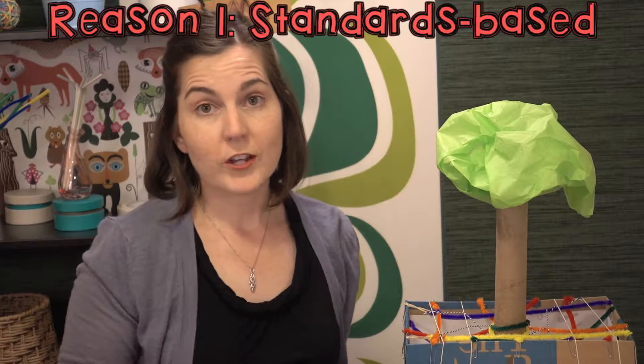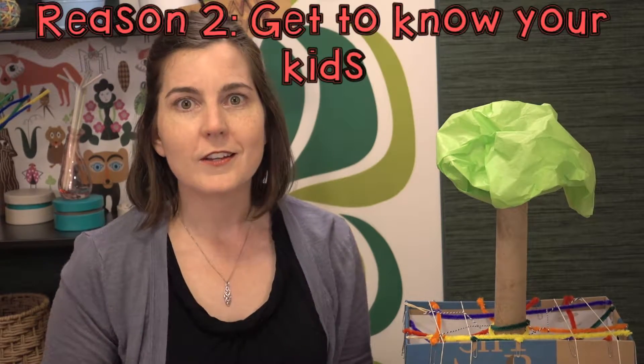For every one of these STEM challenges, I like to start with a reason you would want to do this for your back to school season. One reason is that it's standards-based — it's going to help you meet your next-gen science standards for engineering, and others as well, not just in science but in math, ELA, and even social studies. One of my favorite reasons to use a STEM challenge right at the beginning of the school year is that it helps you get to know your kids really quickly. You're going to discover the way they think, the things that frustrate them, the way they work together, the different latent talents they have — and these things could take you weeks to discover otherwise.